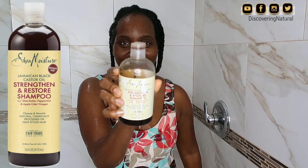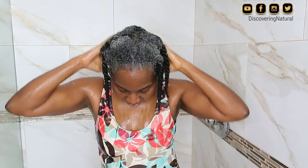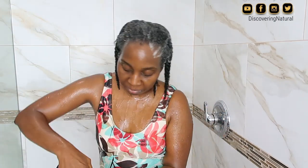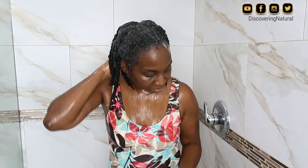To shampoo my hair I'm going to be using the Shea Moisture Jamaican Black Castor Oil shampoo. This is a clarifying shampoo and it works really well to remove product buildup. I first apply it to my scalp and the roots of my hair, and after applying it throughout my scalp and roots, I proceed to smoothing it down.